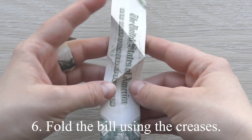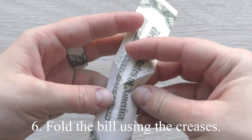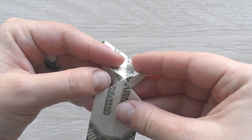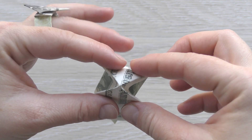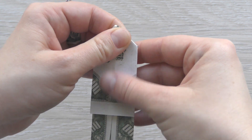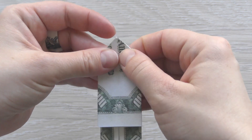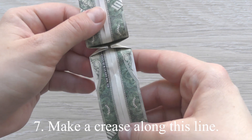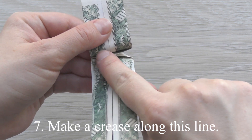Fold the bill using the creases. Make a crease along this line.